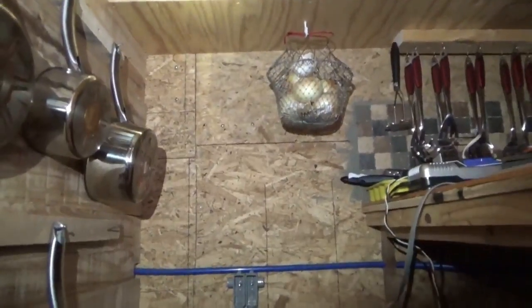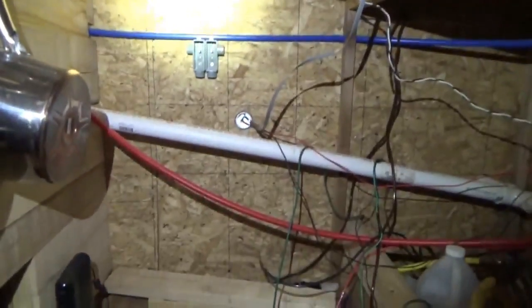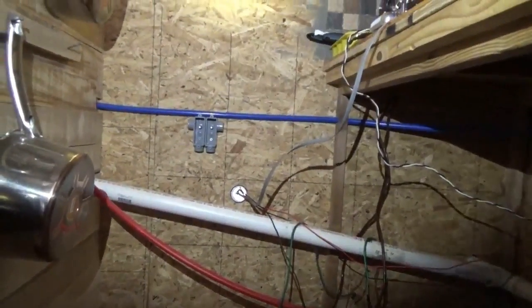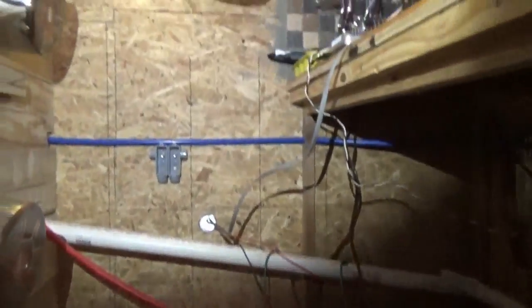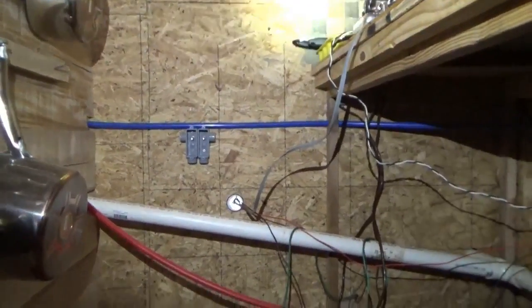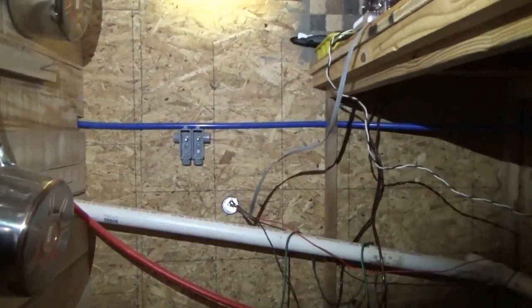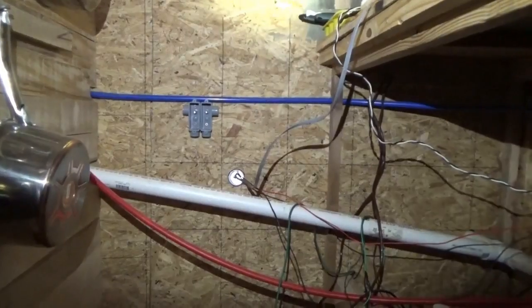Ripped out all the charge controllers. You might have heard some noise in the background — I took out the inverter. Chris is outside using the air compressor, blowing the dust out of the fans. I'm removing all of the wires from the house — everything. There's only going to be two six-gauge wires coming into the house through that hole right there, and just that and the internet lines.